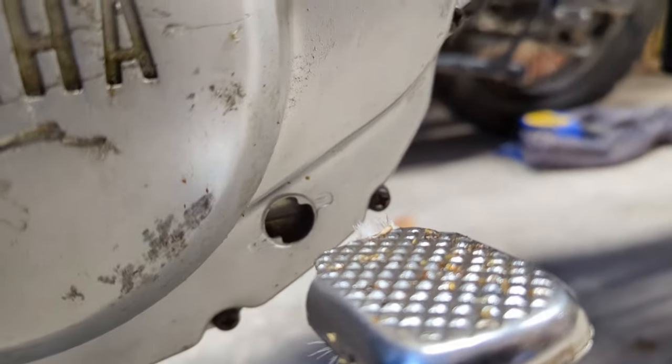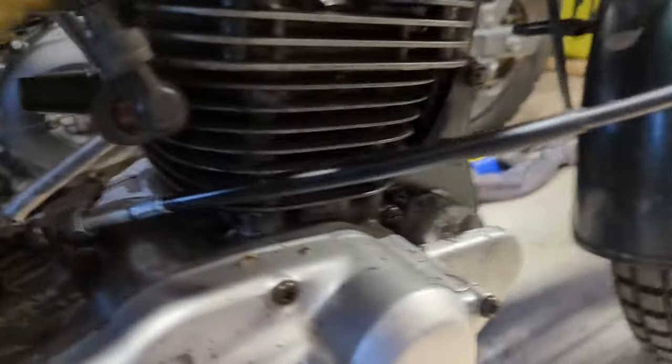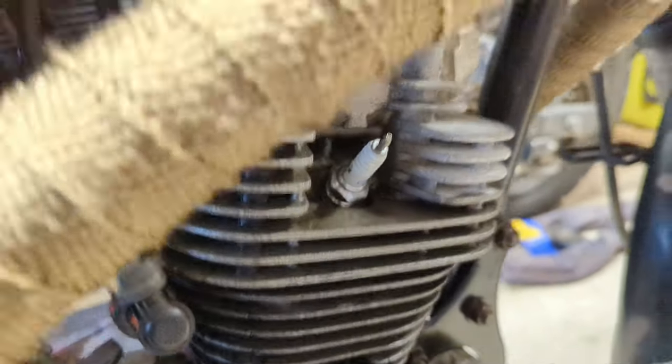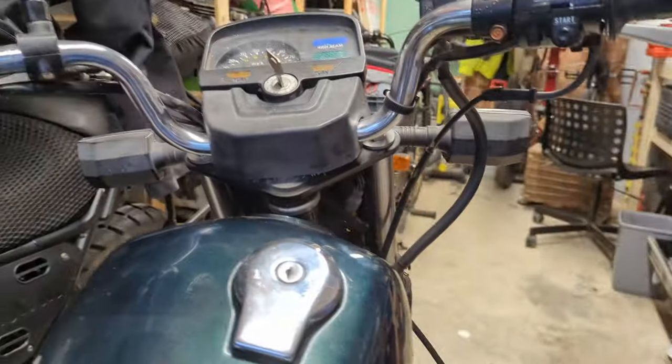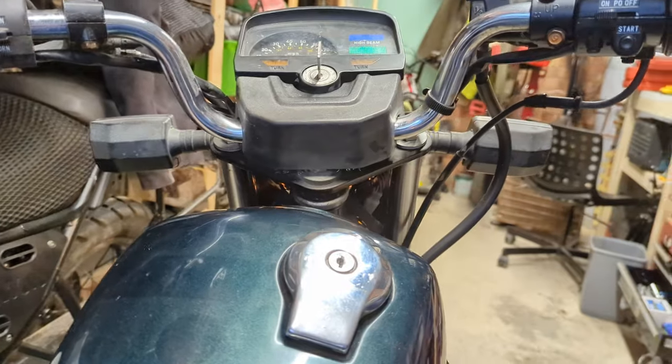I'm an impatient fella so we're slightly over the minimum, but there's oil in there. The HT boot is off - let's give it a spin and see just how bad it sounds.